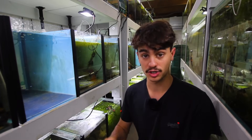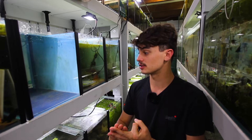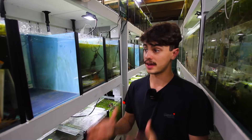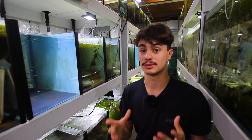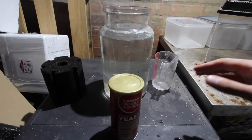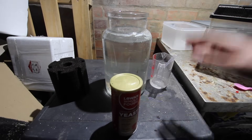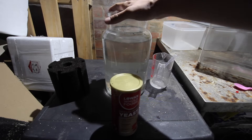I use infusoria for my rainbow fish, celestial pearl danio fry, neon tetra babies, and bettas. So without further ado, let's get started on the first method. We've come over to my storage room where we're setting this up on top of a fridge. It's a little bit grotty in here but it's just an area for culturing live foods. What we need for this method is a jar.